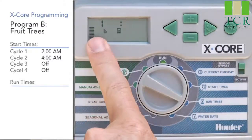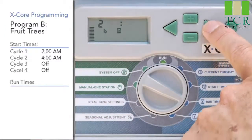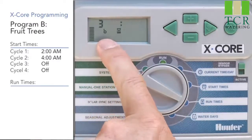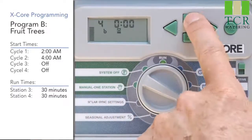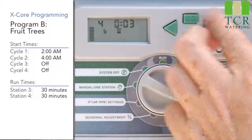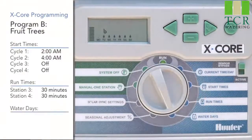We're going to skip over station 1 because it's not invited. Use the right arrow to go to station 2 — it's not invited either. On the third station with the right arrow, program B is still showing; give it 30 minutes. Use the right arrow, go to station 4, and give it 30 minutes also with the plus button. So now we've only invited stations 3 and 4 to program B, and we'll go to the water days position.